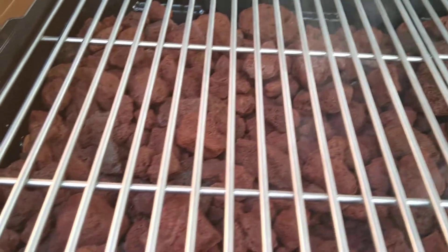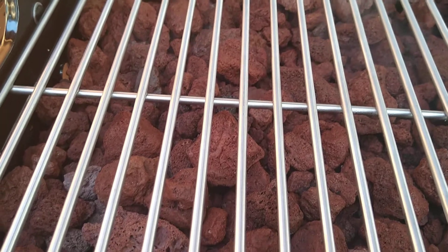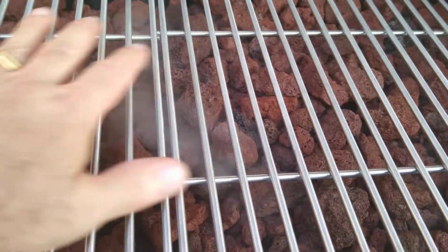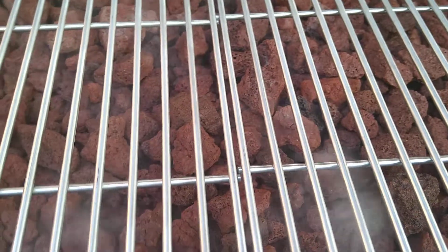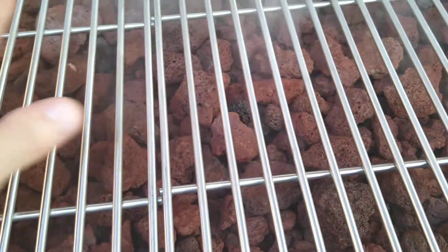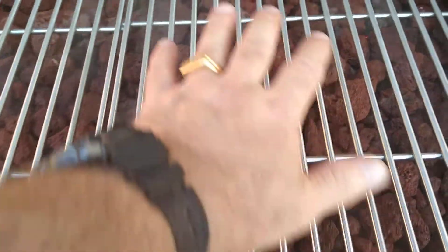I need to spray some Pam or something on top of this grill to cure it. But the heat does not feel even at all — there's good heat here, good heat here, and just a little bit of heat over there. We'll see how this does.